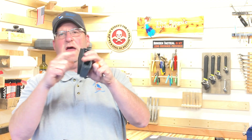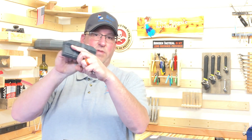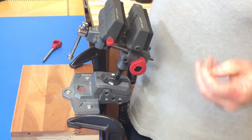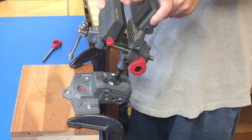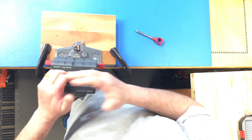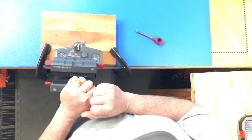This comes with a set of gun fit jaws. There's a soft side and a hard side where you can do barrels. If you're working on pistols, you can just put the soft sides in, clamp your gun in, and have it in any direction you want.